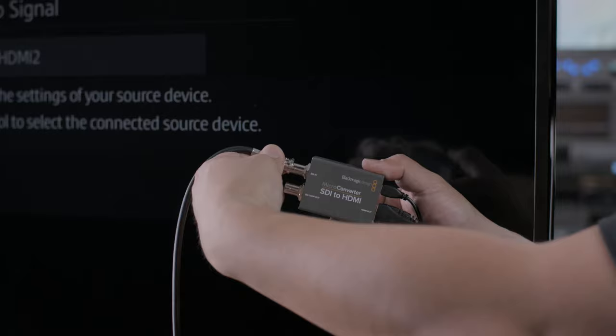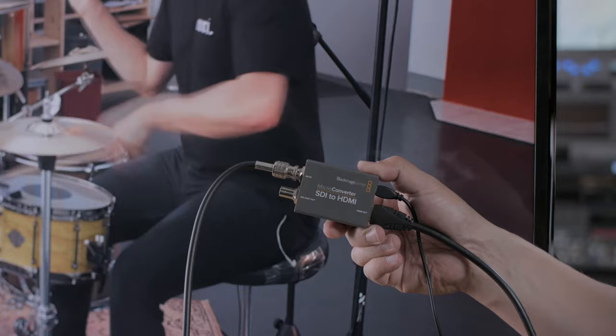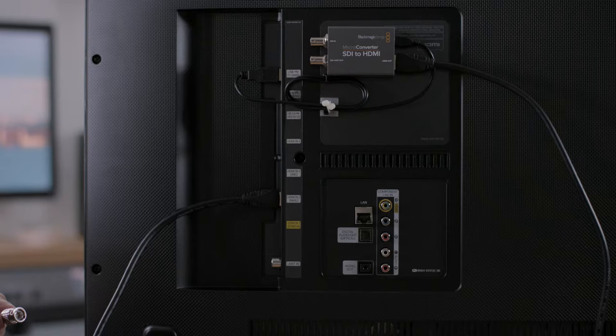These new microconverters support 3G SDI, so they support all SD and HD video formats up to 1080p60, and they're full 10-bit quality. Two channels of embedded audio is also supported in both SDI and HDMI, so a single cable will handle both the video and the audio.